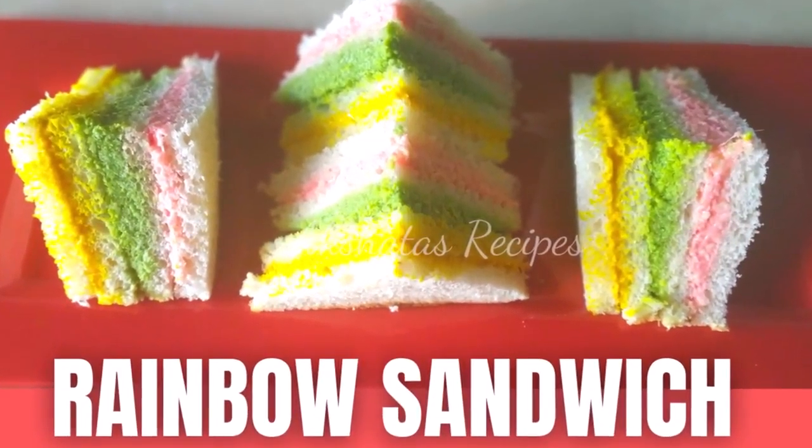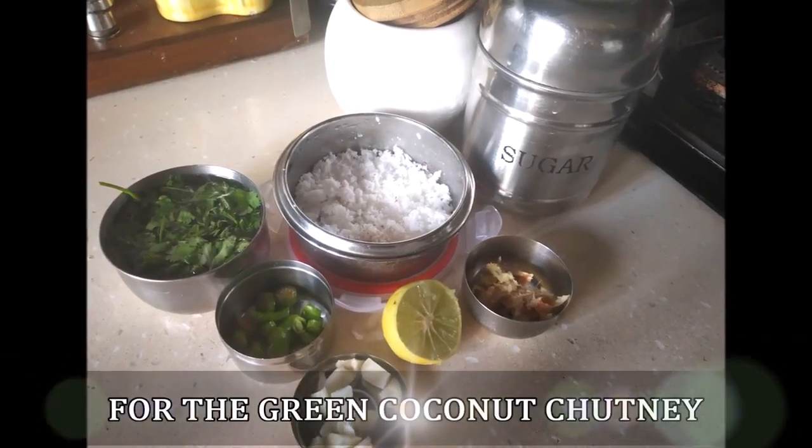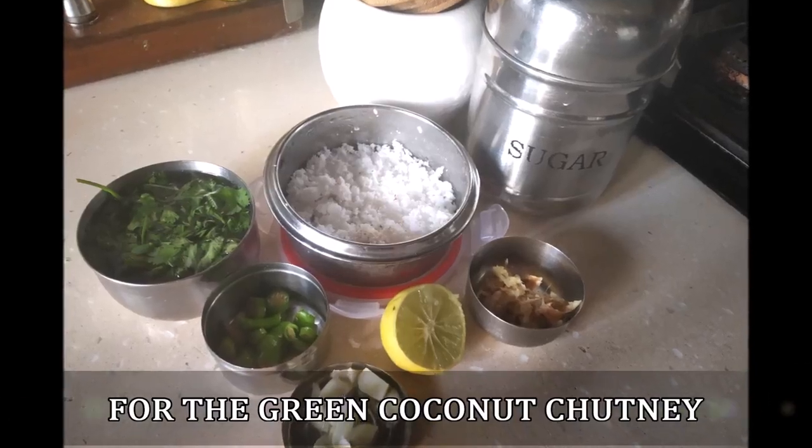Let's see today's lovely rainbow sandwich recipe. I'm going to start by making the green layer, which is just a simple green coconut chutney.